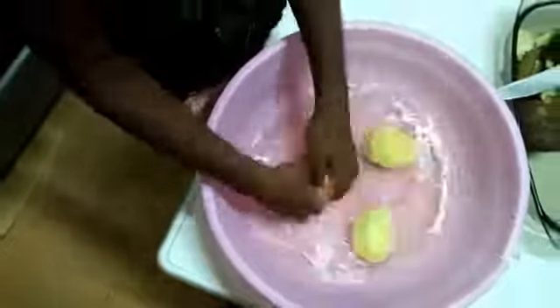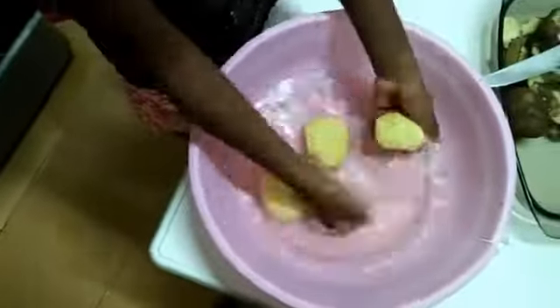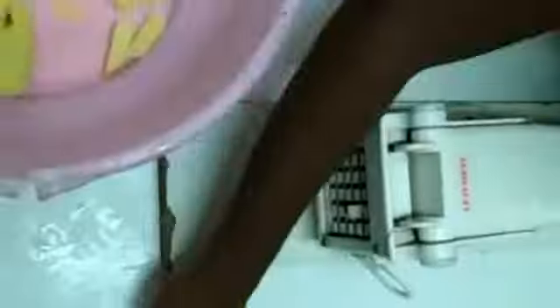After peeling the potatoes, wash them thoroughly. Then chop them.